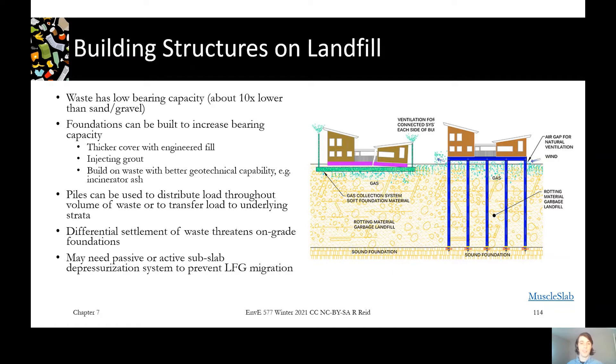Another option is to use piles, which can go down into the waste or even all the way through the waste to whatever foundation material is underneath. This would not be a good idea with a lined landfill because you'd be punching holes in it, but many sites being redeveloped are old enough that they would not have been lined at that time. That option is shown in the picture here.